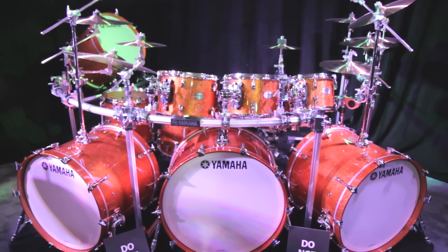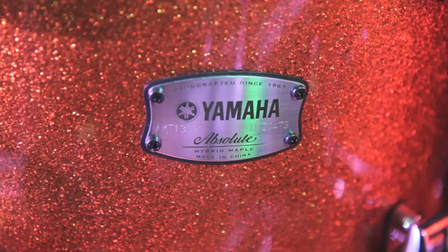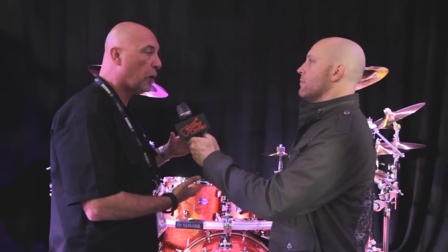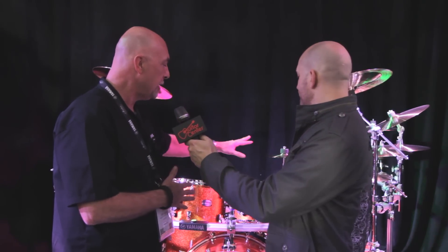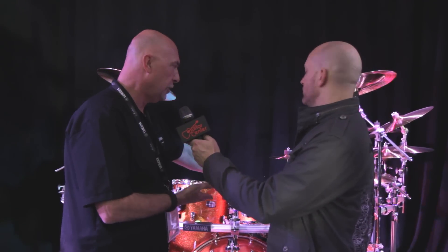We're going to talk about the new Absolute Maple Hybrid. It's an exciting launch for us because this kit was like three years in the making, with a combination of different ply layups and bearing edges and lug combinations, working with our artists, starting from the sound up. Everything in this kit was based around making the best sounding kit that we could make. We took the hybrid concept from our PHX and morphed it down to our Absolute Series.